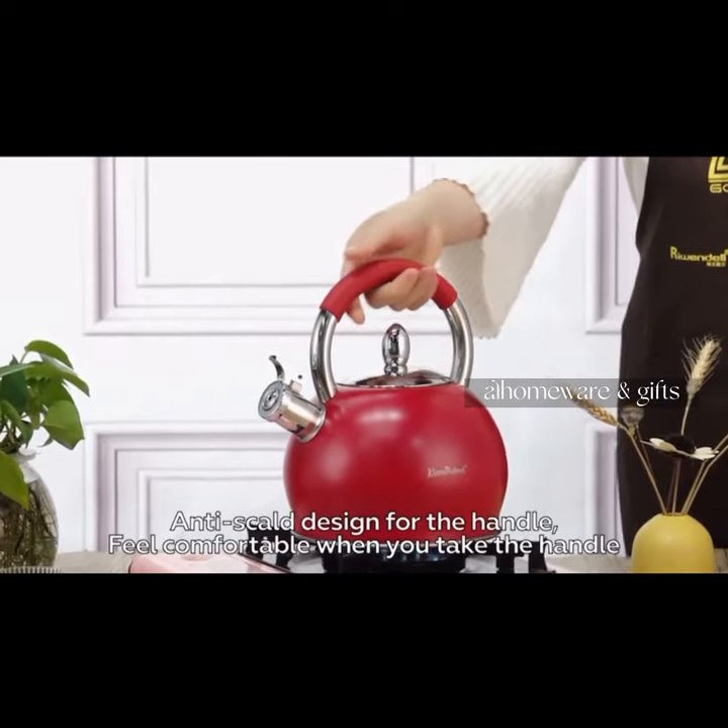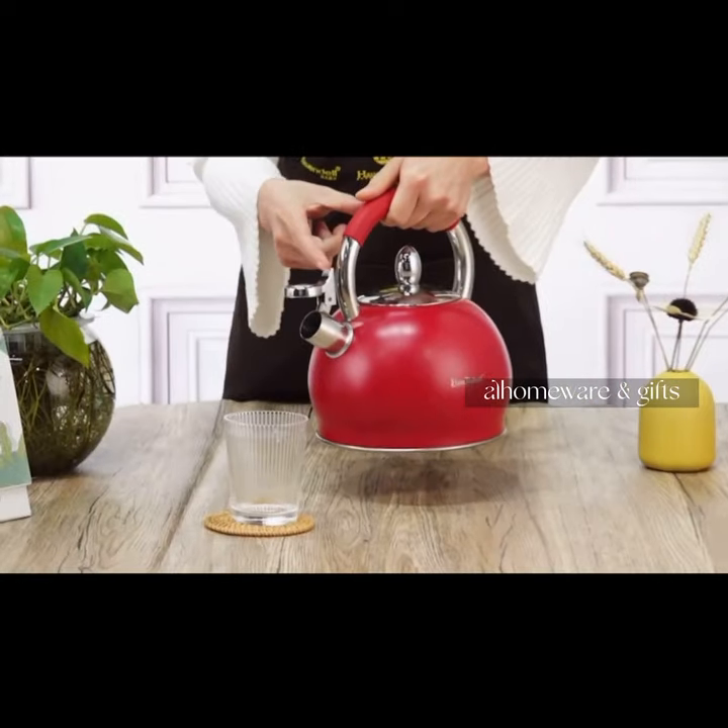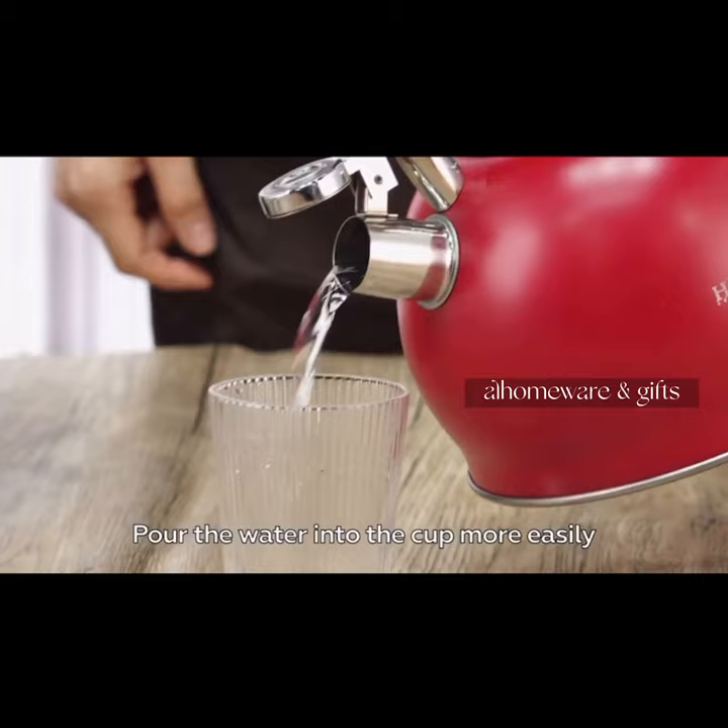Anti-scald design for the handle. Feel comfortable when you take the handle. Pour the water into the cup more easily.